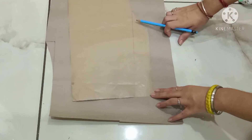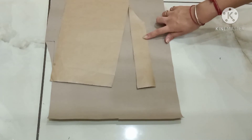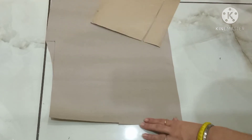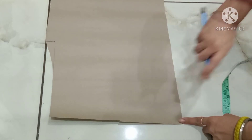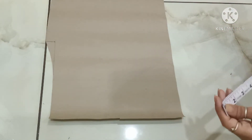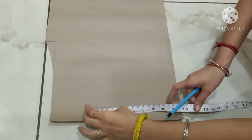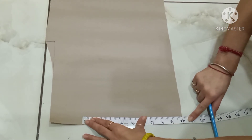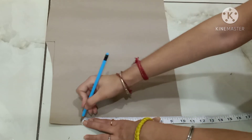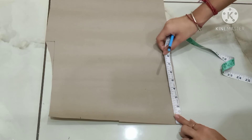Slash this line. I have slashed this line. Now make a box over here, like we made on the front side, but for the back the width is half inch extra because of the fullness — that means the width is 10 inches. The length remains the same, that is nine and a half inches.